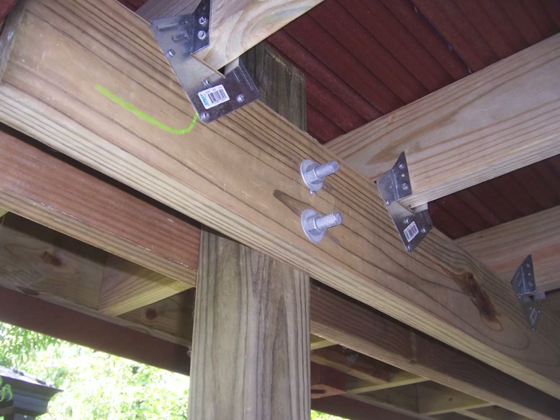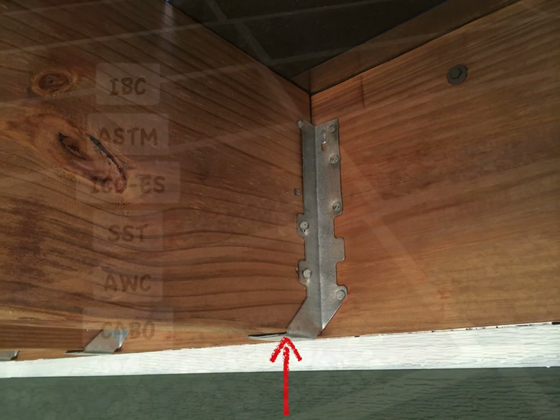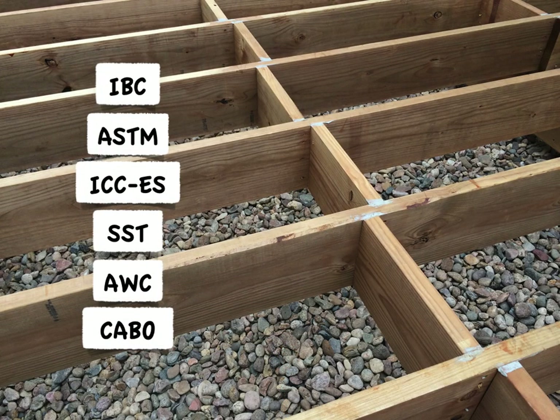However, it is common to see decks built with side-bolted beams, and quite simply the issue here is that the code only provides for direct bearing. But let's consider what we talked about with joist hangers — the direct bearing that the code provides for ends right there, and then we've got to transfer those loads over to the ledger. To do that with a hanger we needed all this testing, evidence, organizations, and installation instructions to prove that the hanger can transfer the loads.